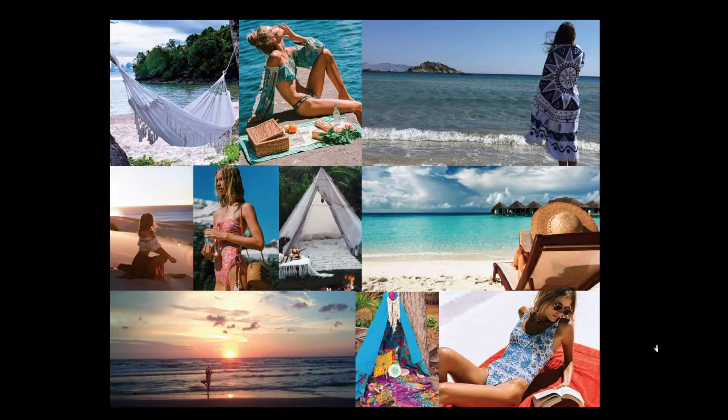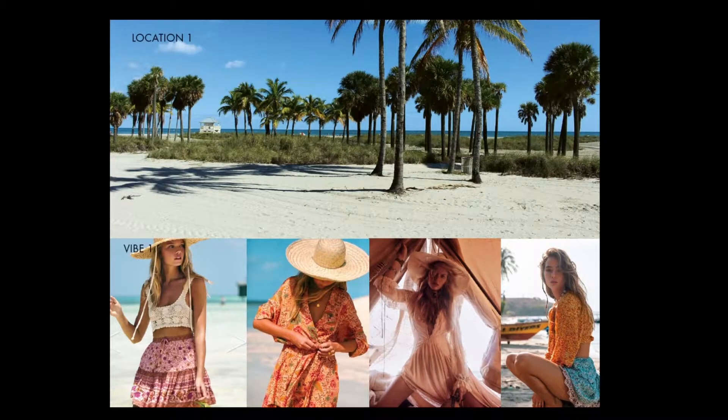You can also see the lighting — I want to shoot at sunset and also shoot some shots before sunset. We'd also need a blanket and a hat. Moving on to the next page, we have a location on the top, and for this particular shot I'd like the model to be in a short skirt or dress with a top and a hat.